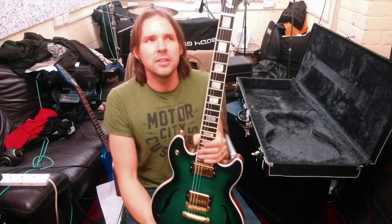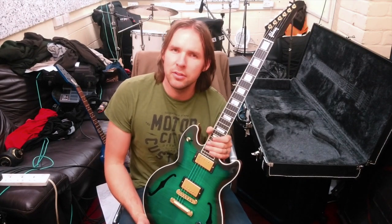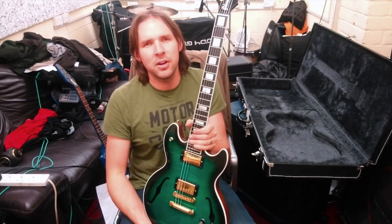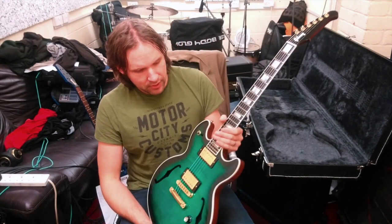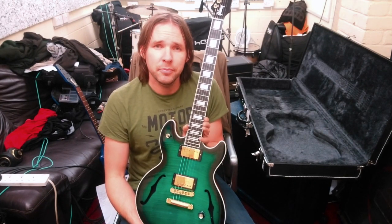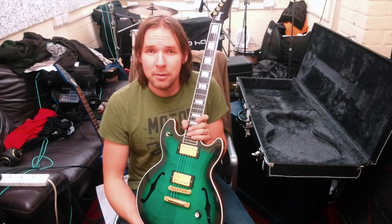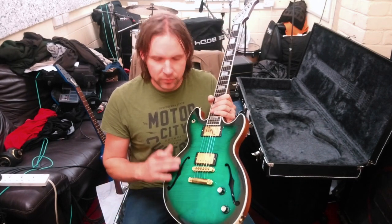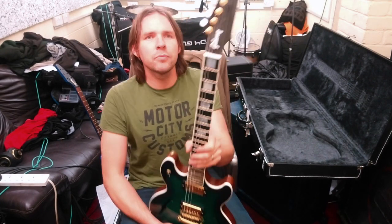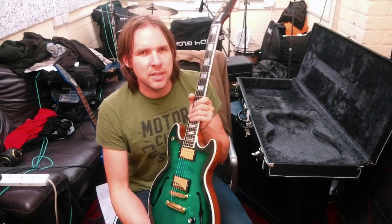It's a thin line style guitar, sort of a similar construction to other Gibson products but still a bit of a hybrid — a little bit of everything in some other regards as well. As you can see, this is the Hirola model. They did a Standard and a Hirola; the Hirola has got the figured maple top — the AAA maple top — the gold hardware, and also the gold Pearloid style tuners.